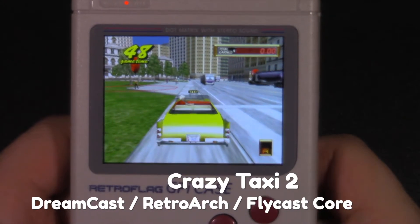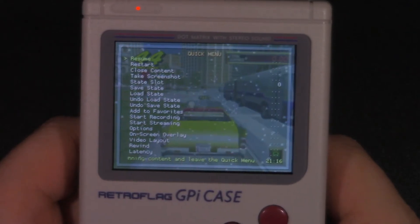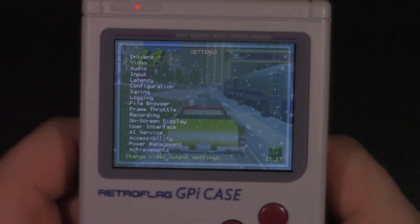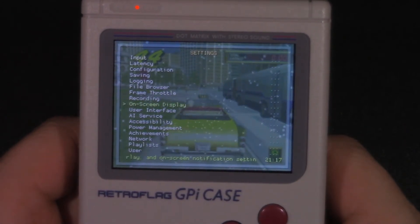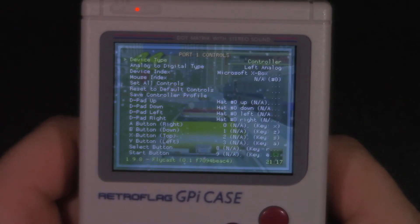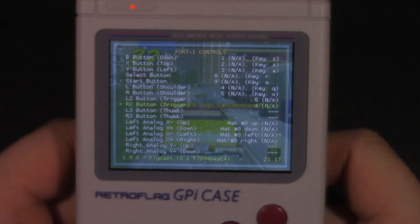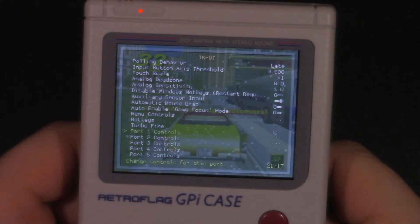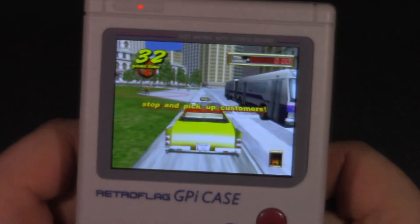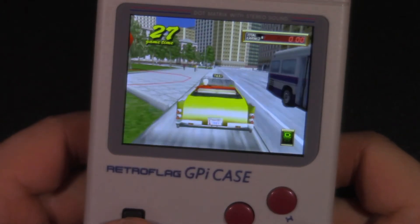With Dreamcast you're going to run into the same problem — there's no analog stick on this device. So you're going to have to go back into the RetroArch settings (Select + B), go into Settings, then Input, then Port 1 Controls. For games like Crazy Taxi, you're actually going to have to map the L2 and R2 buttons to L and R on the GPi case, and then also make sure the analog stick is mapped to the d-pad.